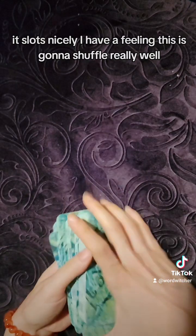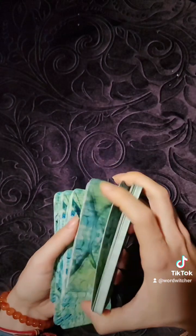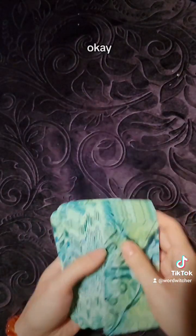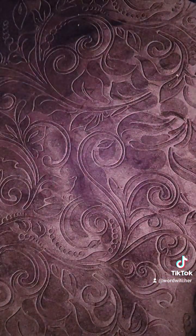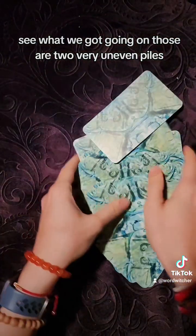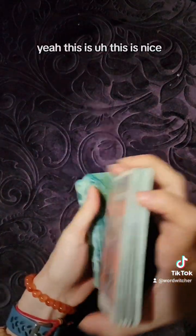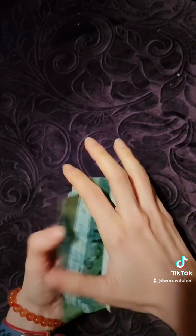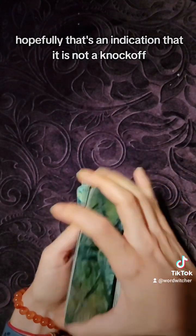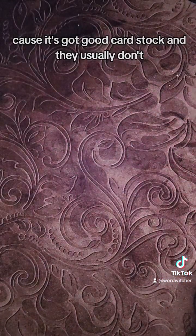It slots nicely — I have a feeling this is going to shuffle really well. It's really smooth and really light. Those are two very uneven piles, but that's okay. This is nice. Hopefully that's an indication that it is not a knockoff, because it's got good card stock and knockoffs usually don't.